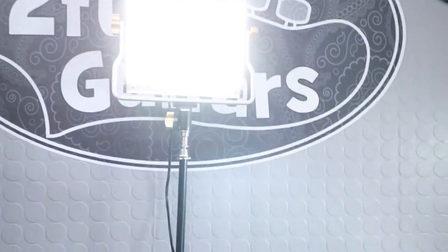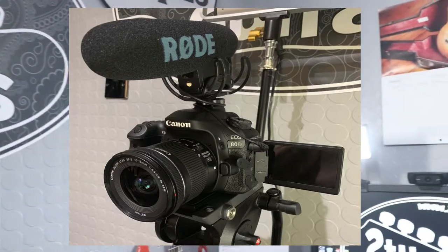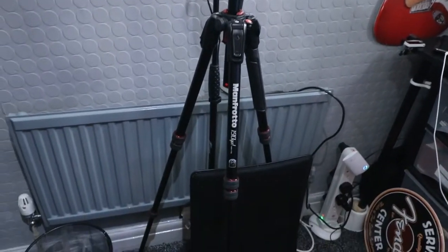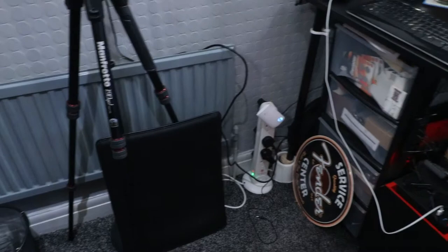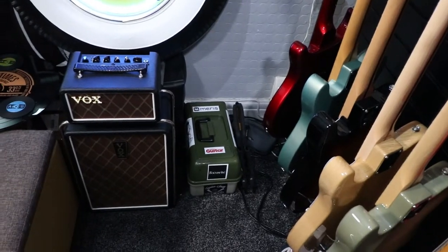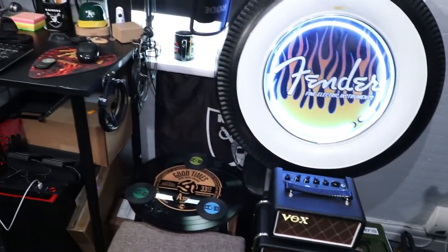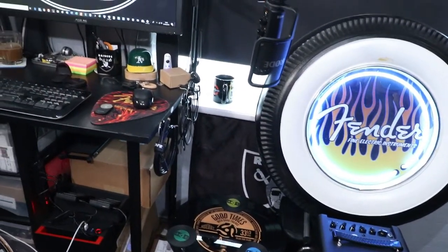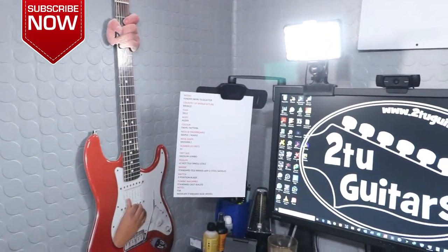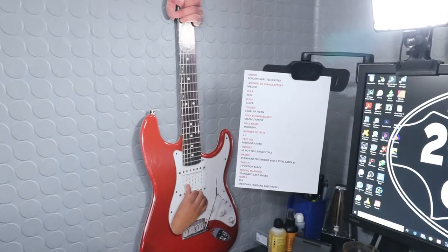The camera we're using is a Canon EOS 80D and we've got a Rode VideoMic Pro on top. We're using a Manfrotto 190 Go tripod. Just down the side there is our guitar maintenance kit — might go through that one day for a video. And on the side of the monitor there's a copy holder where we have the specs of the guitars that we go through when we're doing our guitar videos.